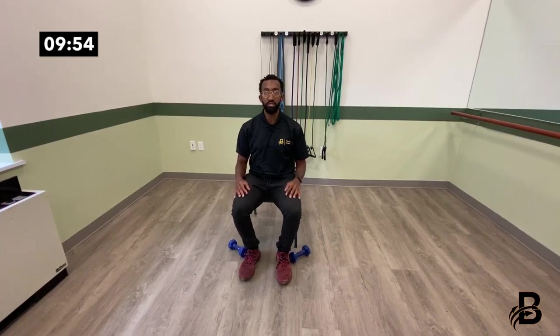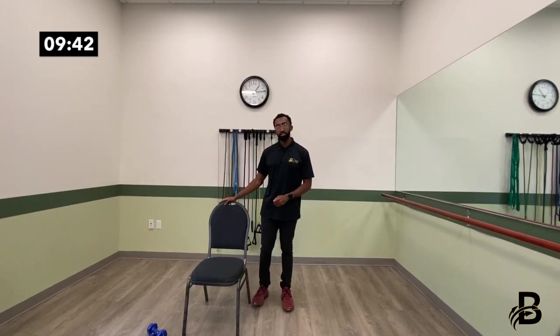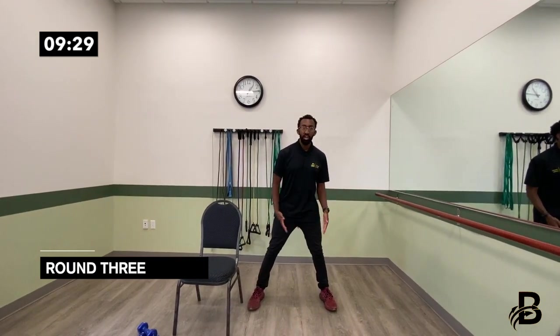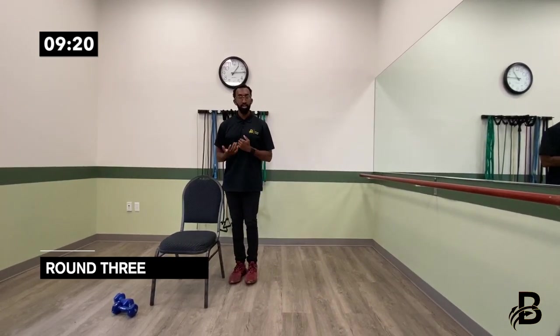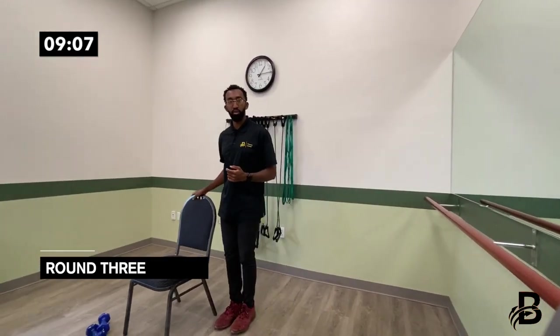That's the end of the second round. Now we're getting into the third round — this round is all standing. If you need added base of support, please use a chair. The first exercise is a side step: step to the side, find a comfortable distance, and come back in. For an added challenge, step to the side and do a mini squat, then come back in. One, two, three, four, five, six, seven, eight, nine, ten.